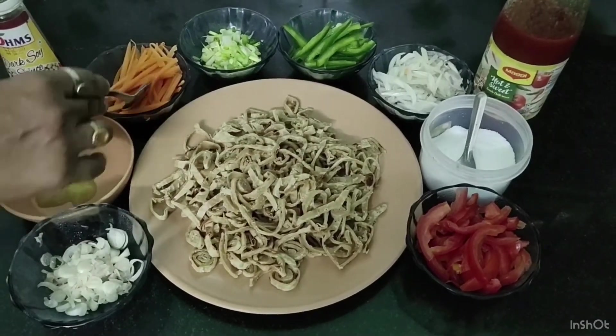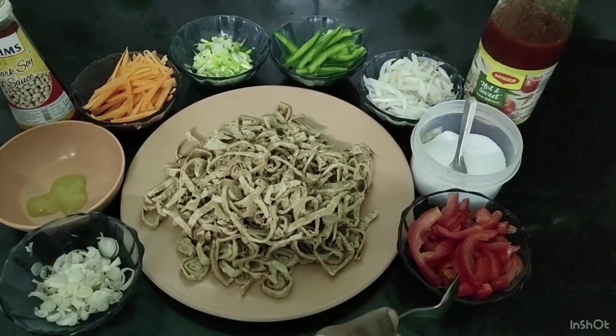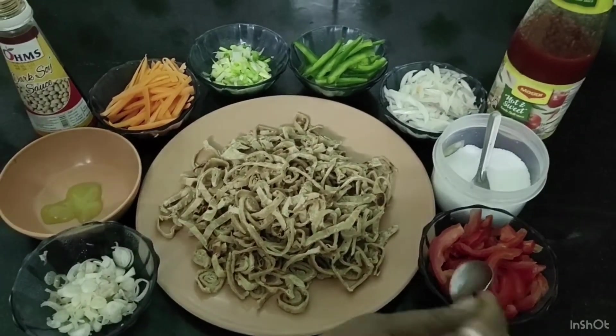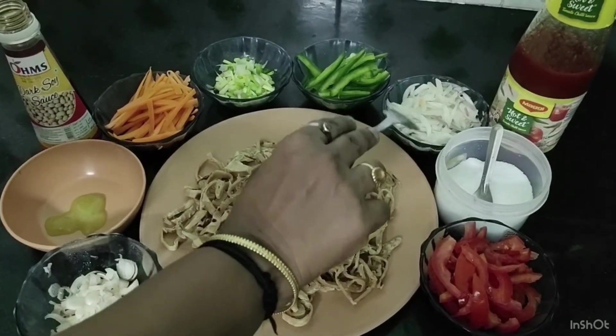Carrots — this is a quarter carrot. Tomatoes — this is a de-seeded tomato. And onion — this is a medium-sized onion.